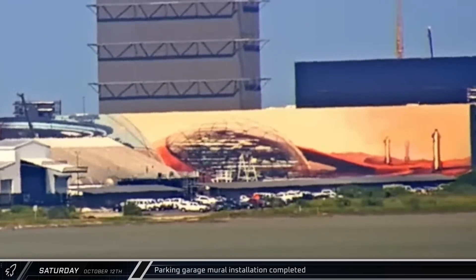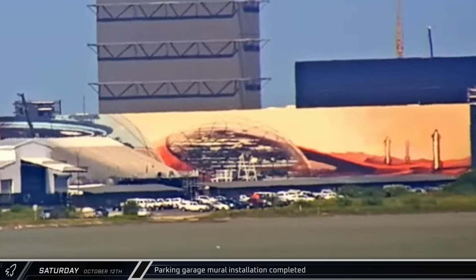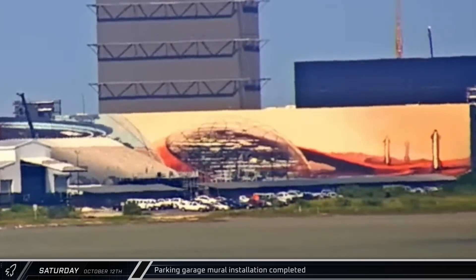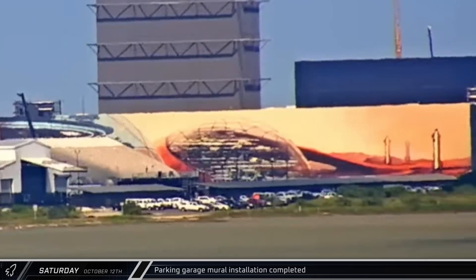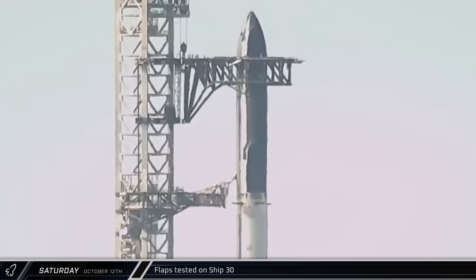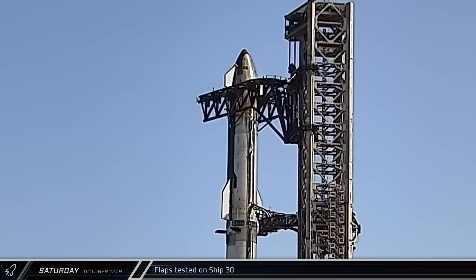The quick work of the mural crew paid off. By mid-afternoon, the entire Marscape was completed and ready to welcome people to the Gateway to Mars as SpaceX worked through final launch preparations. SpaceX continued to work through their pre-launch checklist and later that afternoon, Ship 30 performed another round of actuation tests with its flaps.